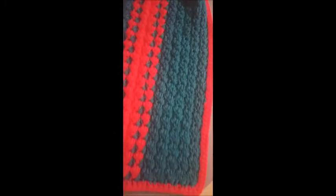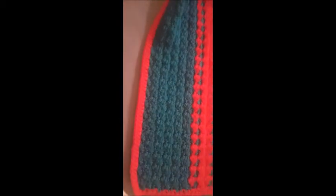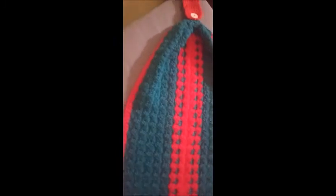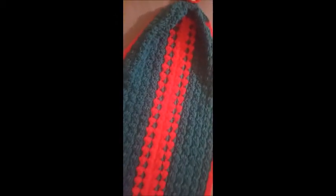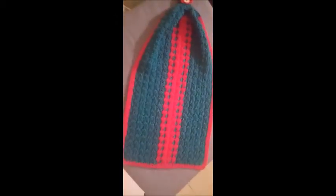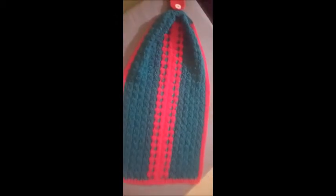So beautiful — these are very good colors for the holidays, it's green and red. I hope the colors come through nicely on the camera. I'll have the patterns in the description box below.